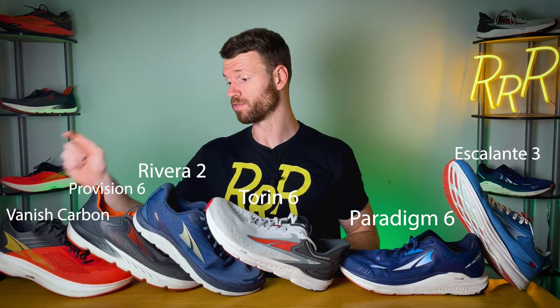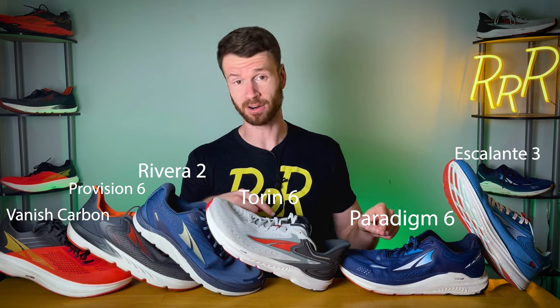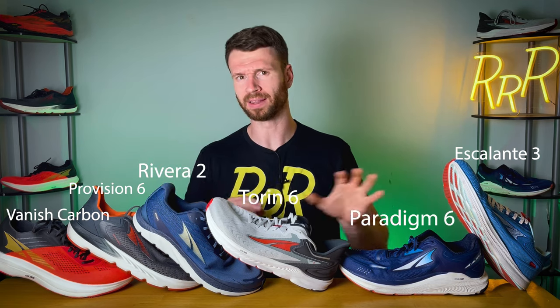So here is my final ranking: Vanish Carbon, Provision 6, Riviera 2, Torin 6, Paradigm 6, and then Escalante. Take this with a grain of salt — it's based off my running style and what I like out of running shoes. I know people love the Escalante because of that minimal setup and simplistic approach, and people love the Torin because it is a jack of all trades. But this is my ranking of six Altra shoes. I think they all work well; it depends on what exactly you're looking for. I'd love to hear your thoughts — how would you rank these, and what do you think of Altra's brand and what they're doing with their foot shape setups?